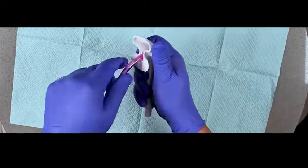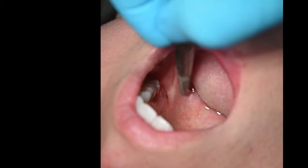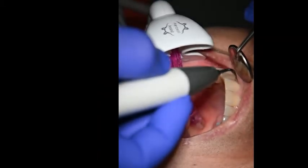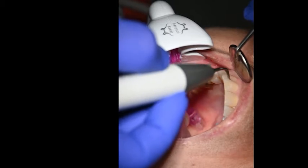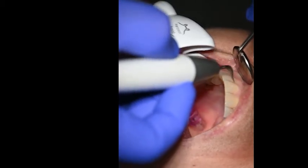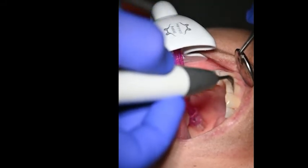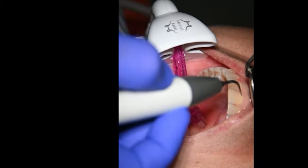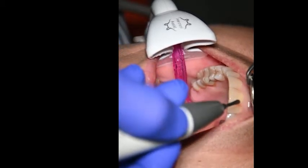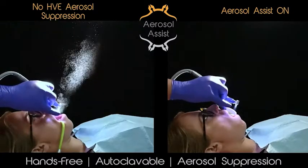If the saliva ejector is not touching any tissue, then the patient should not have a bad experience. This allows the saliva ejector to transform its functionality to now be truly customizable and increase its effectiveness. The engineering that went into the design of the aerosol assist allows the saliva ejector to get used without its negative attributes such as moving around too much, arbitrary bends, being uncomfortable, and inefficient positions. Understanding this process makes it possible to give a fully customizable experience with every patient with a routine installation.